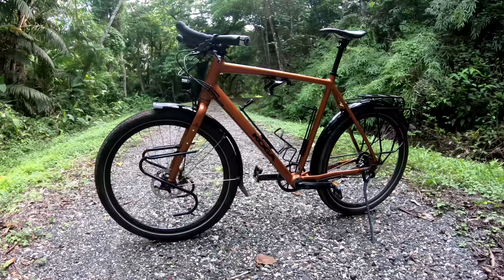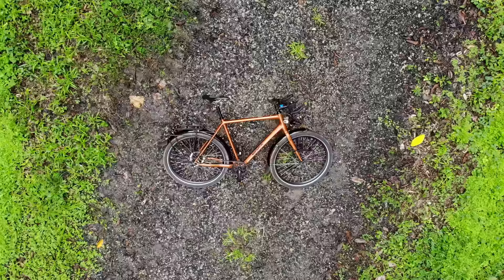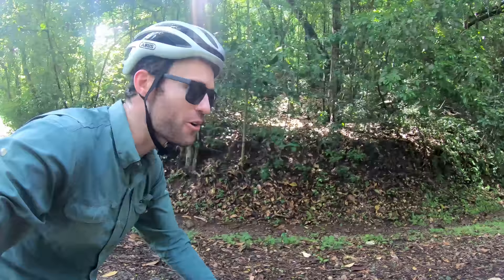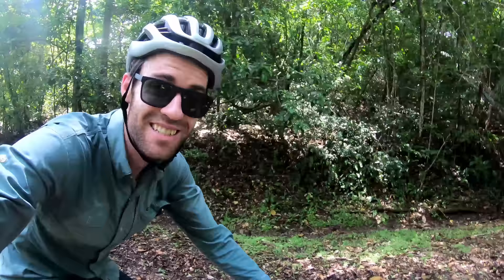This bike is essentially the pinnacle of what is available — if you're into cars, the equivalent would be a top model Mercedes-Benz with every optional extra. The World Traveller starts at €2,600 with derailleur gearing. With a Rohloff hub and belt drive, it's €3,500, and with all upgrades selected like I have, expect to pay a bit over €5,000. I'm really looking forward to following the smallest roads from Panama to Alaska. If you're interested in following my journey, hit that subscribe button, give this video a like, or follow me on Instagram at cyclingabout. Ciao!